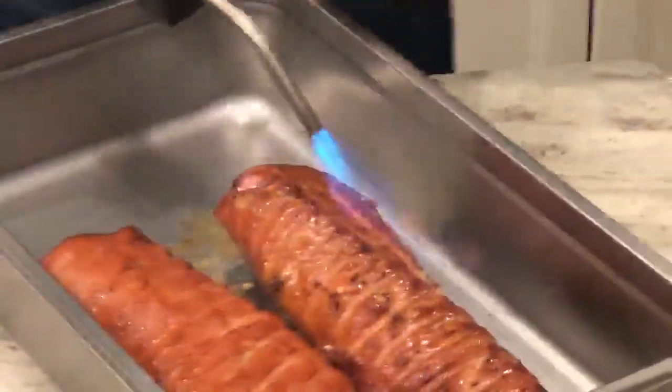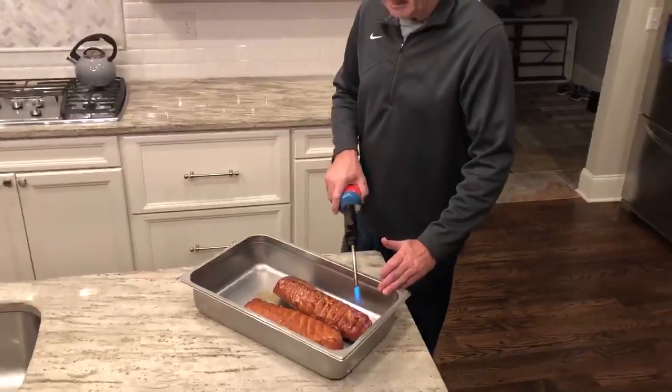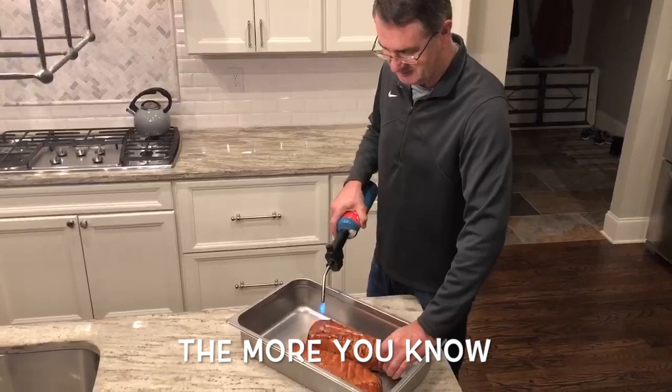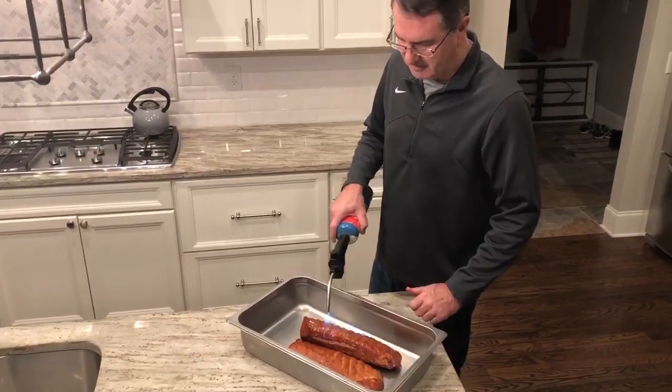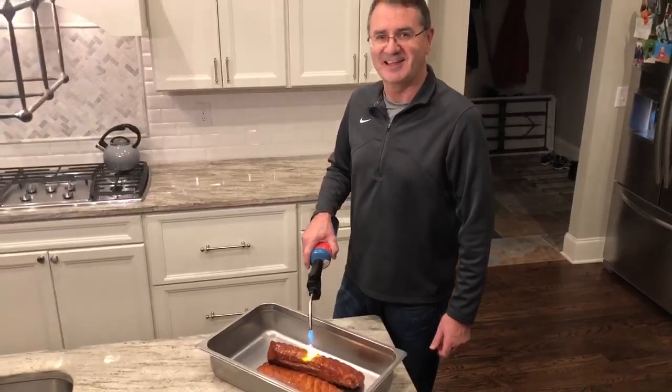I've never put a glaze on Canadian bacon before. Canadian bacon basically tastes like ham. We'll let these things settle down, put them in the refrigerator, and maybe tomorrow night we'll slice them up.